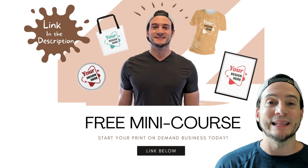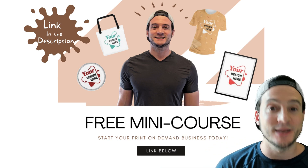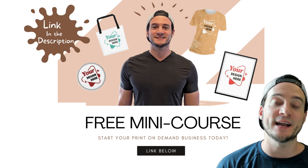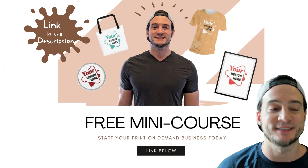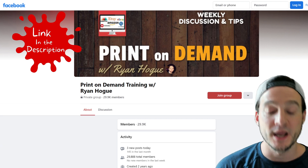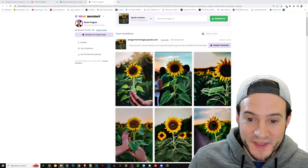I want to let you know that linked in the description you can find my free print-on-demand mini course, which is completely new for 2023. If you sign up, it'll help you get your first sale. And down there you'll also find a link to my print-on-demand Facebook group — I hope you'll join the community.